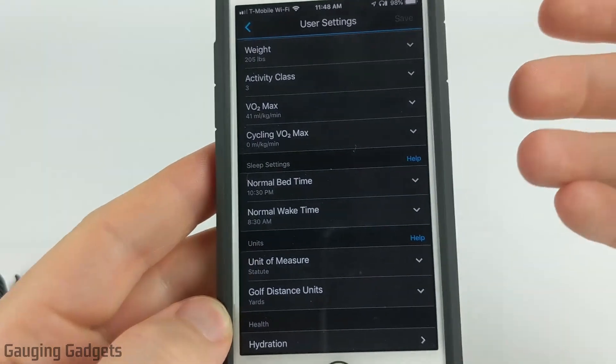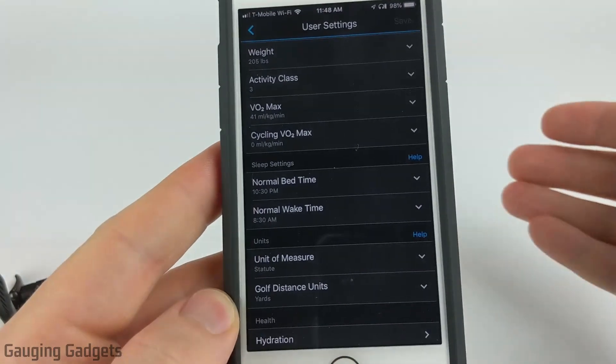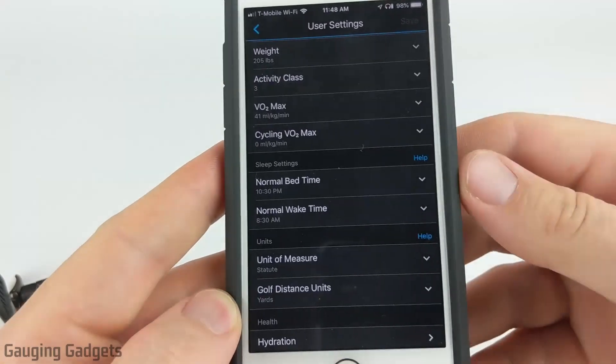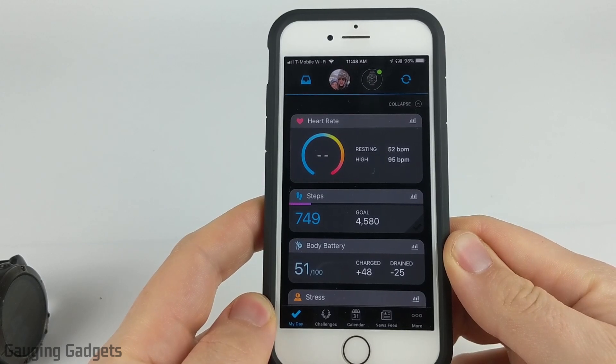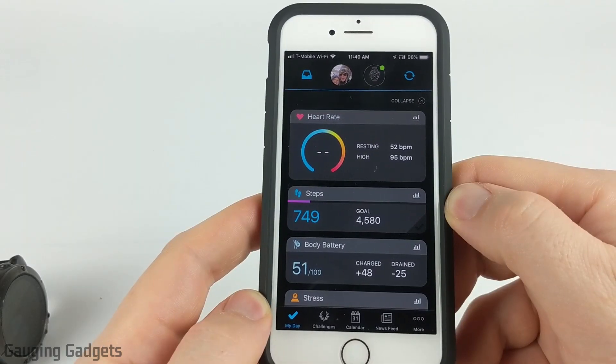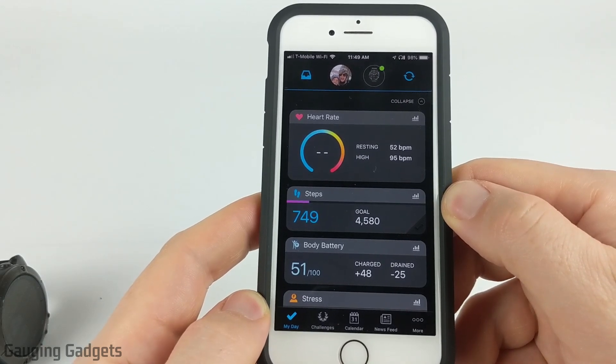Once you've made those settings you can just back out to the main screen in the Garmin Connect app and it should save all that data. The next time you sync it'll update it on your watch. Now your watch should be configured to automatically turn on Do Not Disturb during those times. But if you find that it's not turning on, we can configure that in the Garmin Connect app to make sure that it does turn on in the future.